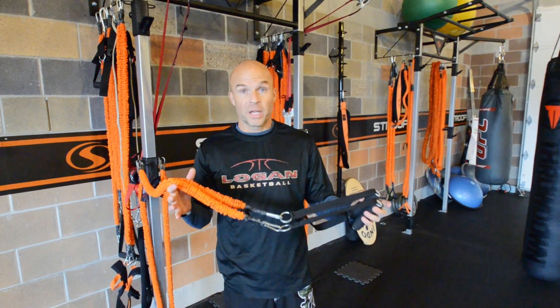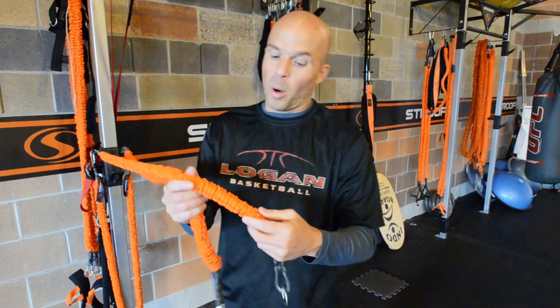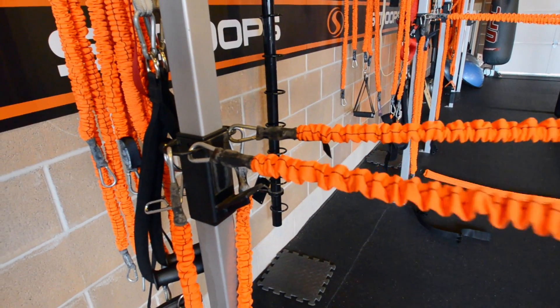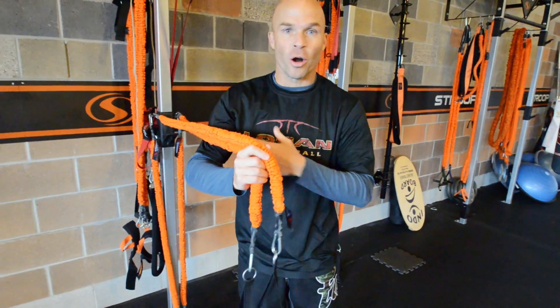Today we're using our Stroops kit. The first part of the kit is the slastic — the foundation. The cool part about slastics is that Stroops developed it: it's a band with a sleeve over the top, so if the band breaks it doesn't smack you in the face or rub up against your hairy arms.